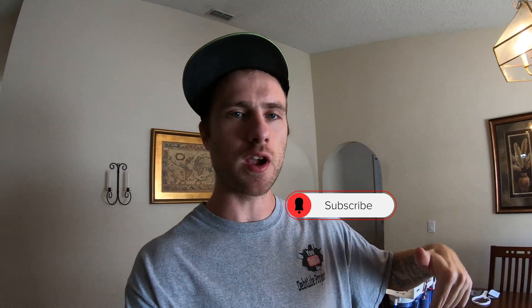What's going on guys, welcome back to the channel. If you're new to the channel, make sure you go down there and subscribe and ring the bell so you don't miss any of our videos.